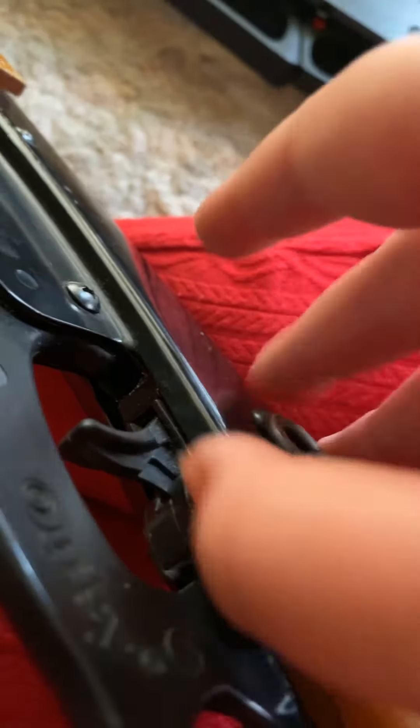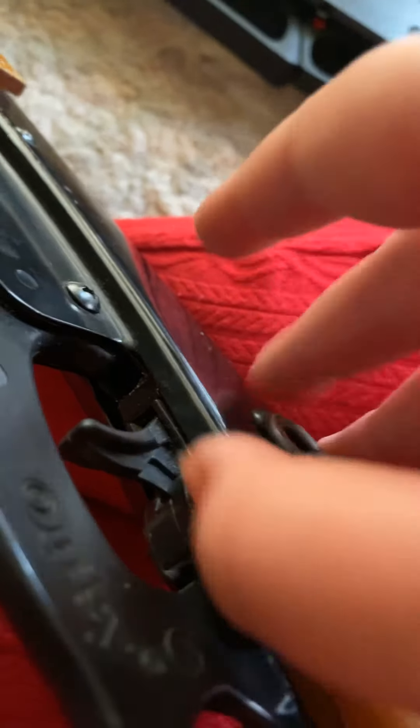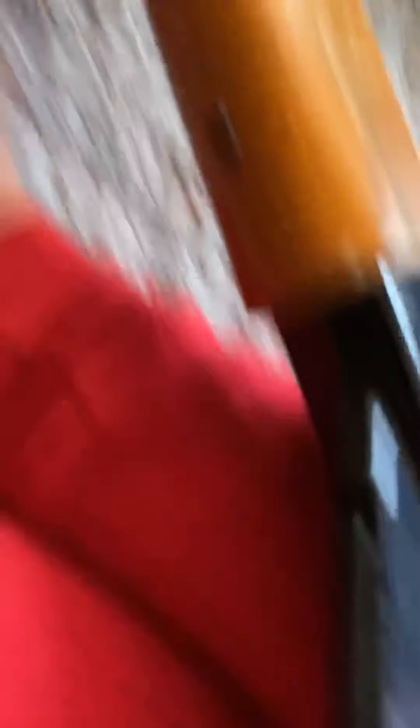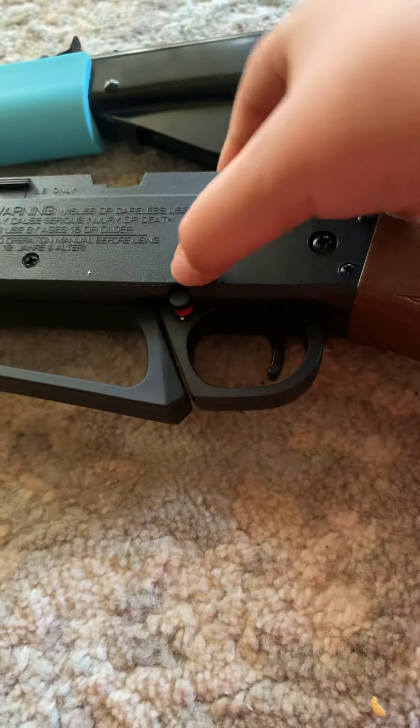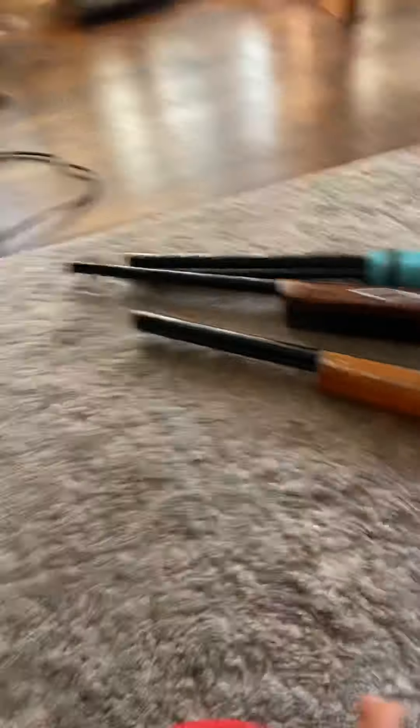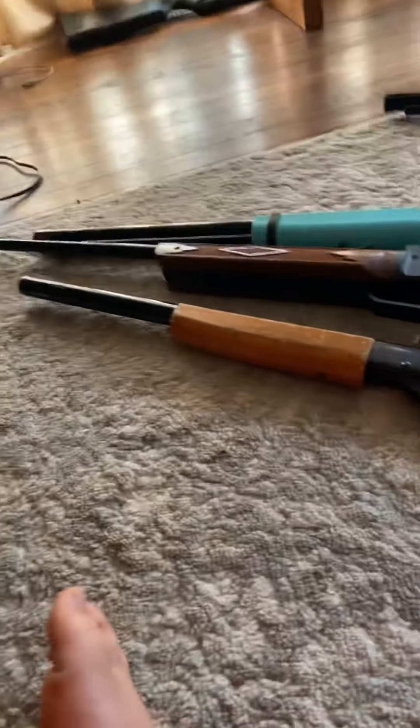I'm going to show you how to put the safety on. So this is safety off — it'll have a red line in the middle. When it's got the red line on, that means the safety is off. But if you push it in, that means the safety is on. This gun right here — if it's cocked, it'll go on safety. But when it's not cocked, it'll pop out, and that's how you can see it's not cocked.